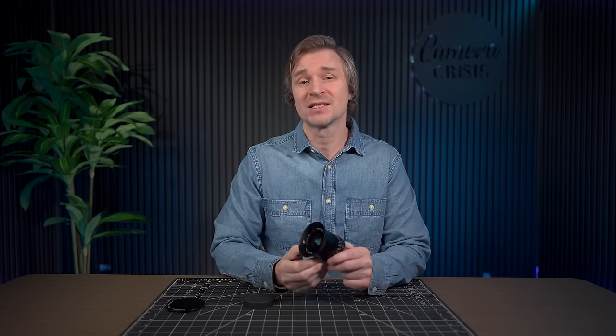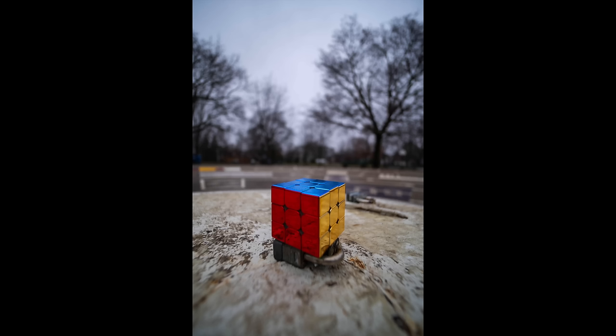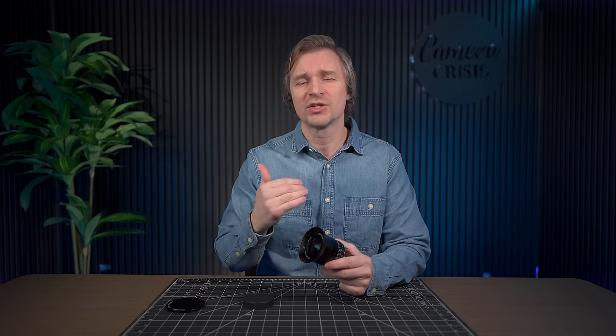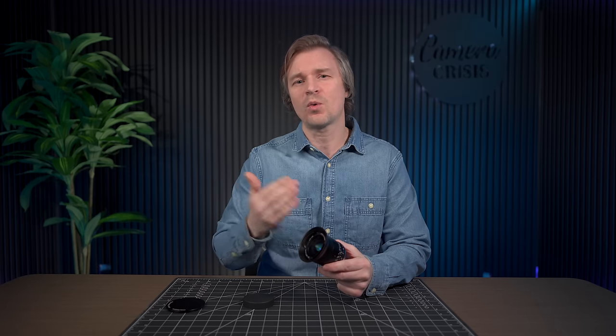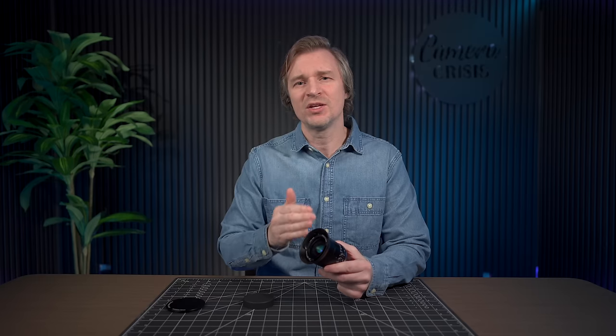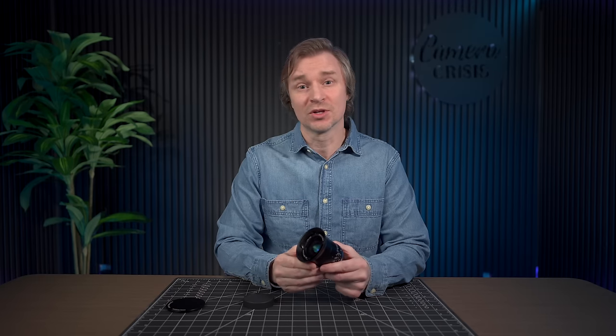The minimum focus distance is 25 centimeters, so you can get relatively close to your subject with this wide angle and create some interesting pictures. Close-up image quality at f2.0 at the minimum focus distance is not quite as good as when you step it down to f2.8, but once you go down to f2.8 you are going to get very good image quality when you are super close to your subject.